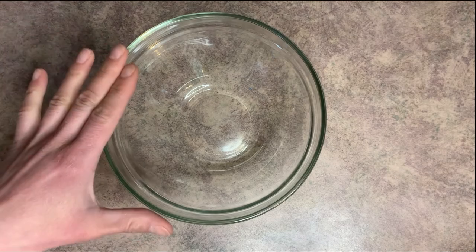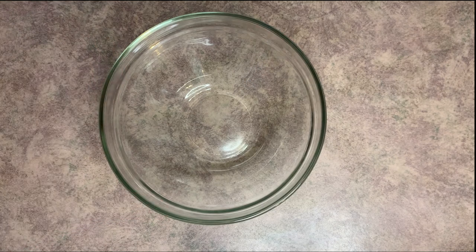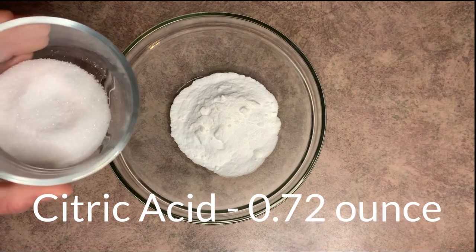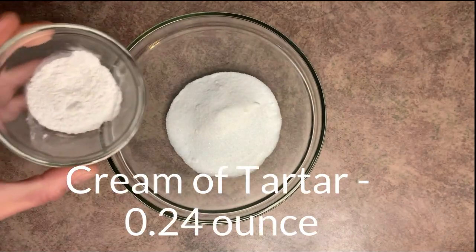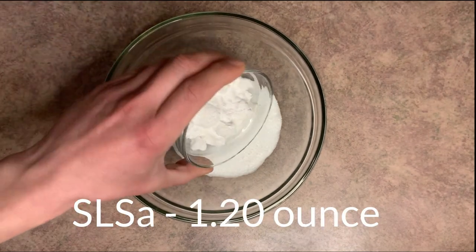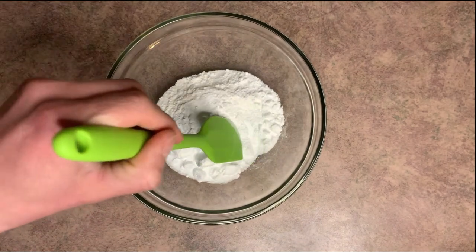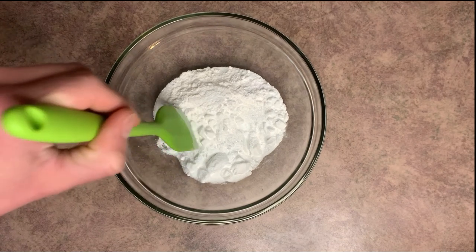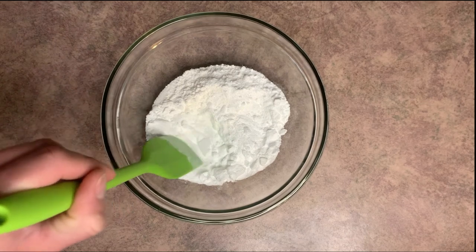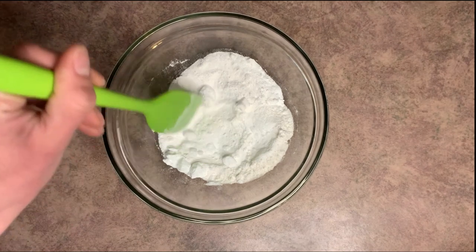Go ahead and grab yourself a mixing bowl. I like to start out by putting all of my dry ingredients in first. We're going to add our baking soda, citric acid, cream of tartar, and SLSA. Make sure you're careful when doing this because the SLSA can poof up in the air and get in your lungs, so just gently give it a little stir.